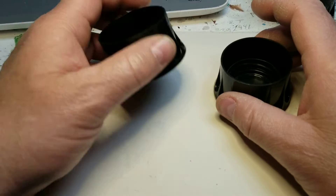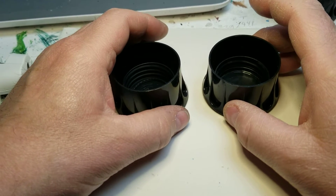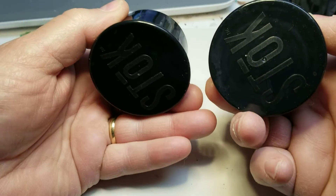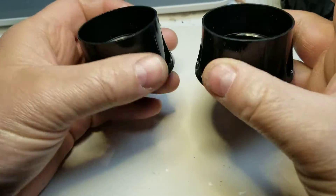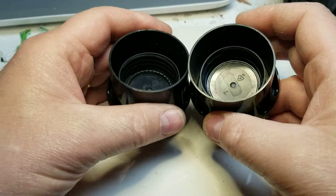Hello YouTubers, this is Tim at JL Miniatures. Today I'm just gonna do a little quick do-it-yourself project. Right here you're gonna see two — I believe these are like iced tea or iced coffee lids. I'm gonna show you how to make a paintbrush holder just using these right here.